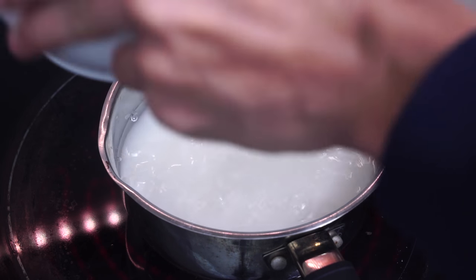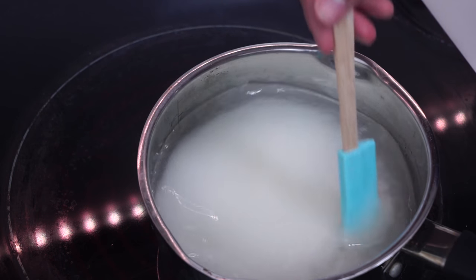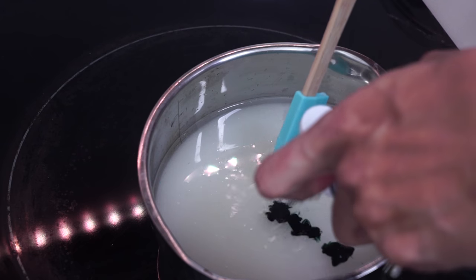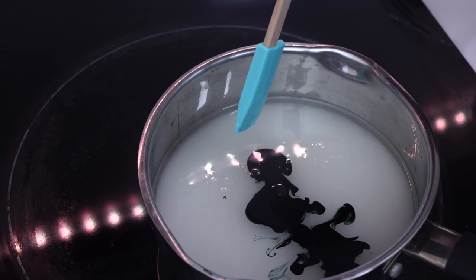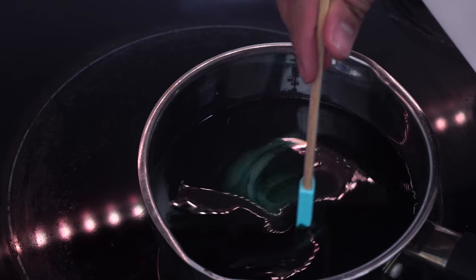You wanna add water. Mix this concoction all around, and then go ahead and grab your black dye. Squirt that in there. Doesn't that look cool? Like it's something out of Harry Potter or something — it's amazing.